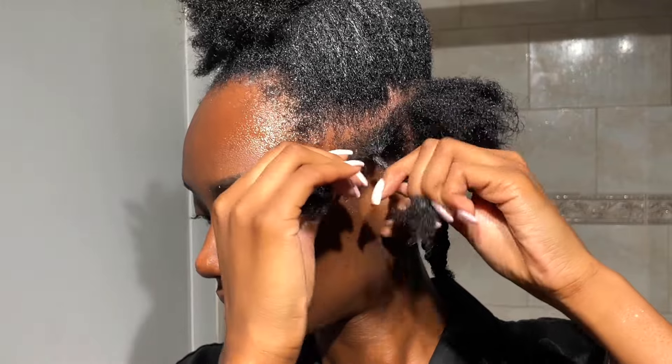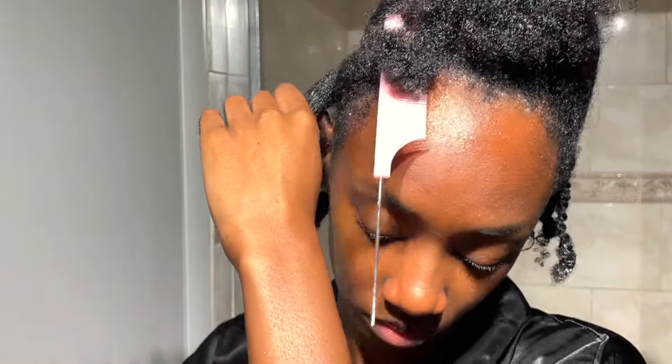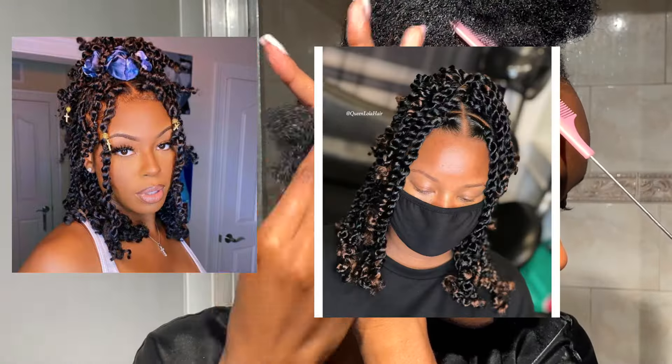In between wearing my natural hair out, I usually wear a protective style. I personally love wearing protective styles because that way I don't have to keep putting products into my natural hair to maintain it, and I also like that it helps my hair grow because I'm not really touching it as much. So I ordered some twist hair and I'm going to be doing some twists.